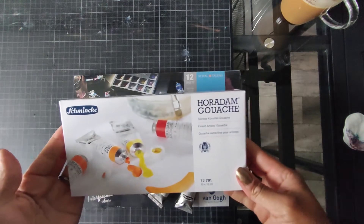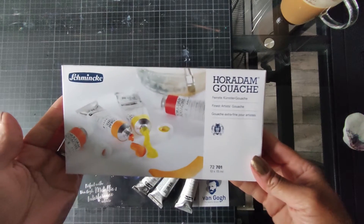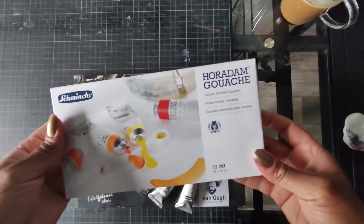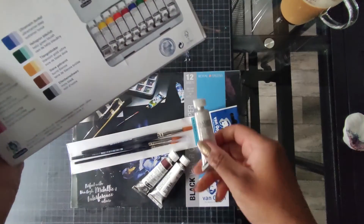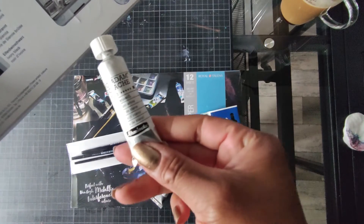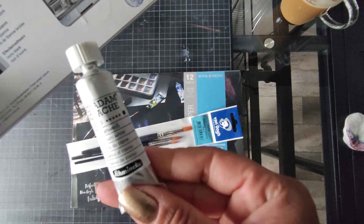Das ist der Schminke Horadam Gouache, feinste Künstler-Gouache-Kasten. Da sind 10 x 15 Milliliter drin. Klingt erstmal wenig, aber ich finde die Tuben sind recht groß dafür, dass man die ja auch doll verdünnt zum Teil. Ich hatte mir im Vorfeld schon Einzeltuben bestellt, deswegen konnte ich das schon sehen.